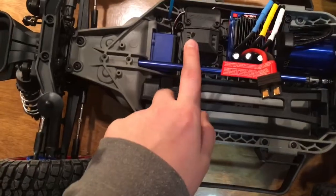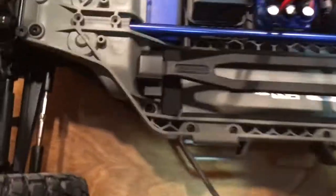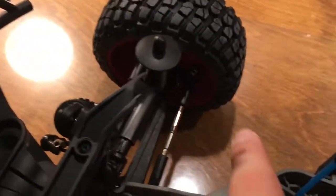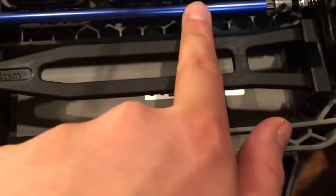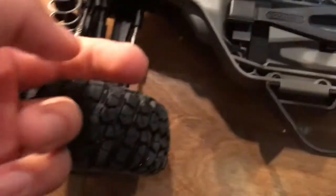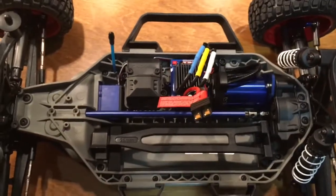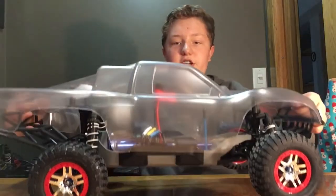I'm pretty sure this area is empty — I think this is where the receiver goes. You can see the blue aluminum components throughout; I'm not sure exactly what else is aluminum, but there's a lot of it. The upgraded blue shocks look pretty nice on here.